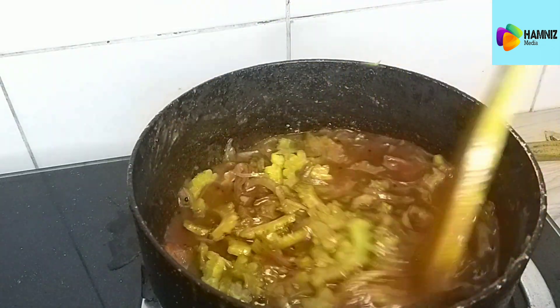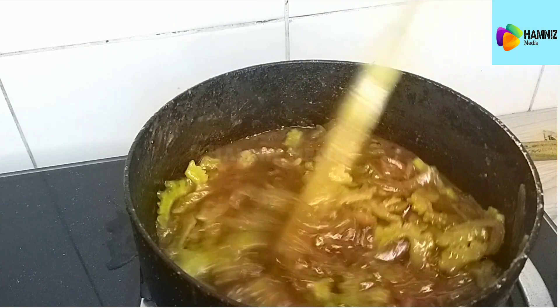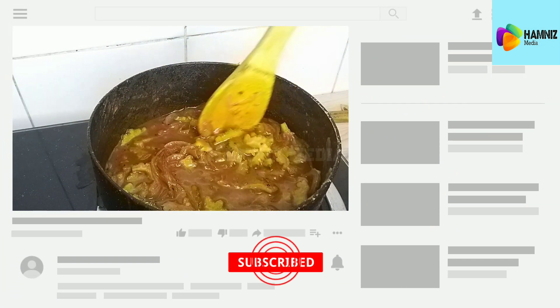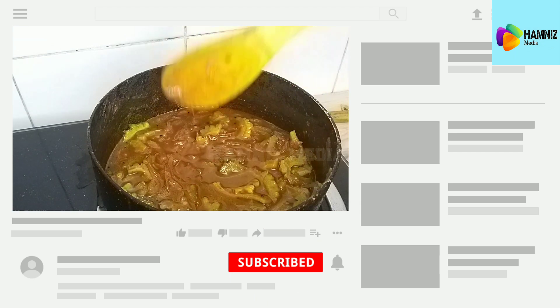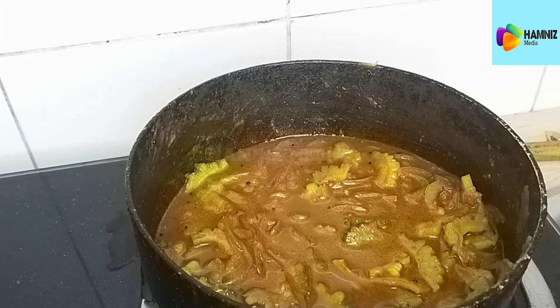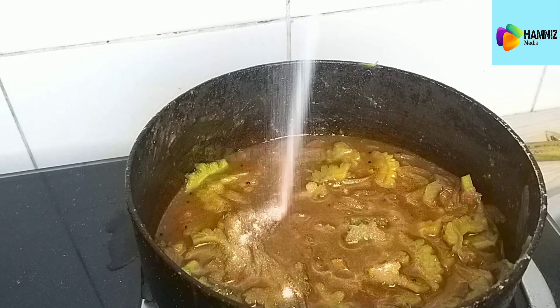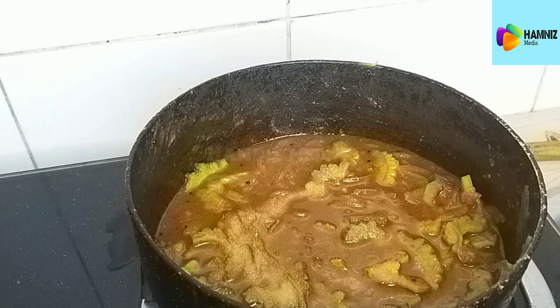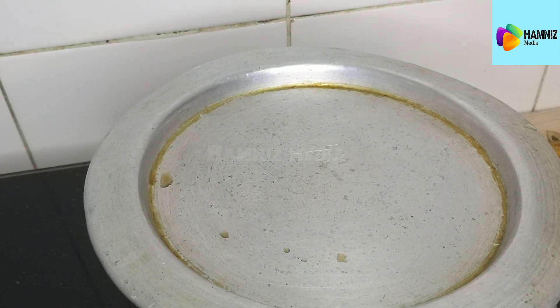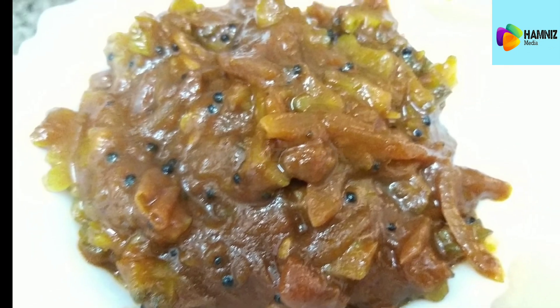I will mix it up. I will use the side dishes. Now we have to try the simple and taste it.